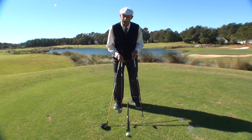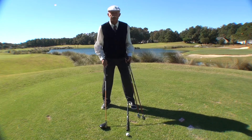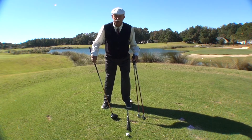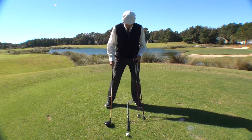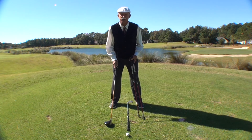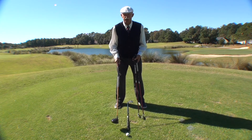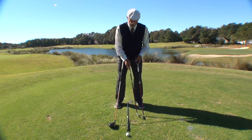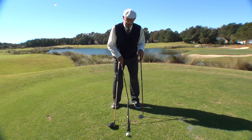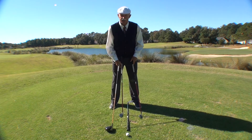Don't make the mistake of, with the driver, moving the ball off the front inside your heel or even off the front of your foot. And then with the short golf club or your medium golf club moving to the middle of your stance. Then with the short golf club, moving it more to the back of your stance. Because every time you change this ball position in relationship to your front foot, a number of issues have to take place.